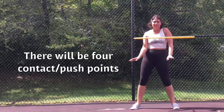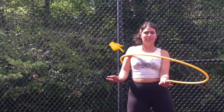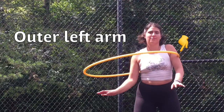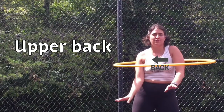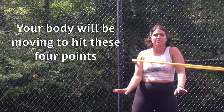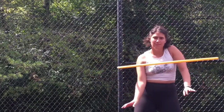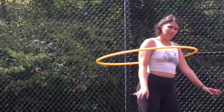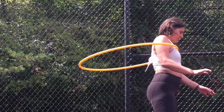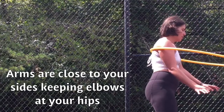There will be four contact push points: outer right arm, front upper chest above the boobs, outer left arm, and upper back. Your body will be moving to hit these four points. Think front, side, back, side. Abs are tight. Notice how with each point I give a gentle push. Arms are close to your sides, keeping elbows at your hips.